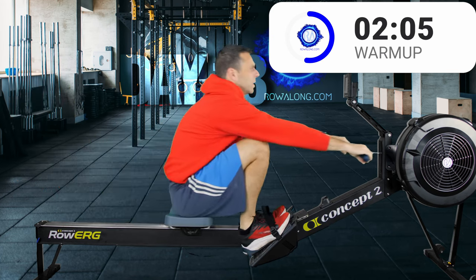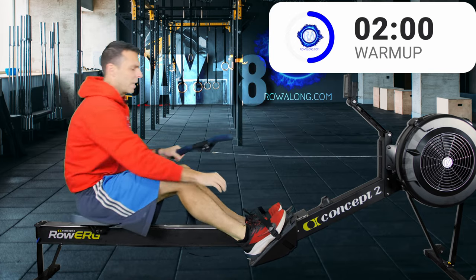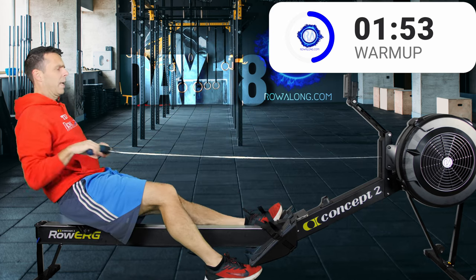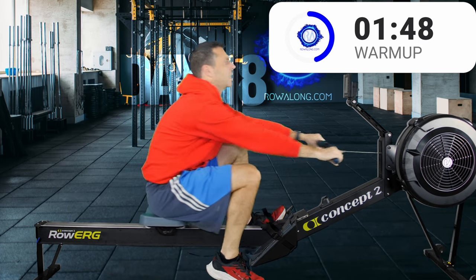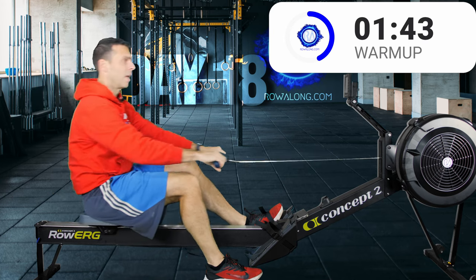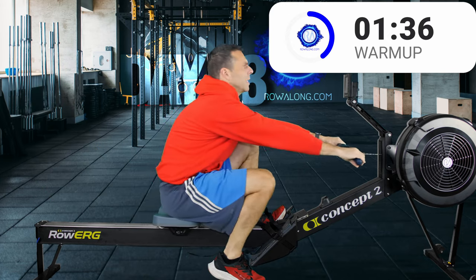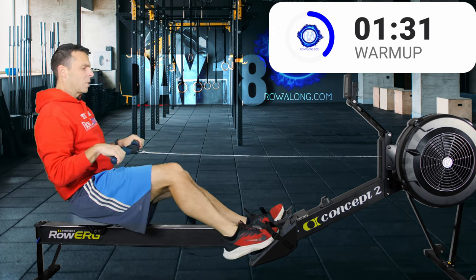Okay, three more strokes, then put one foot on the ground. Unstrap one foot and continue rowing — let that one foot on the ground help improve your flexibility so you can get into the shins-vertical position at the front of the stroke, and your body lean forwards and backwards is nice, open, and fluid. You don't have to round your back. Now let's swap feet.